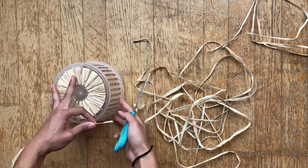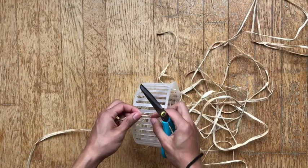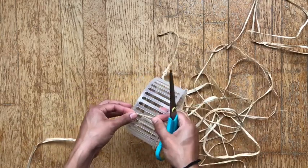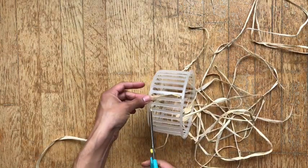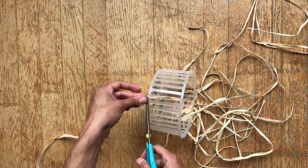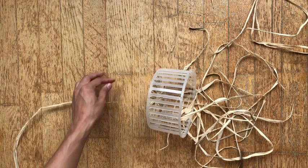Now we're gonna move on to the side. I decided to just cut my raffia strings to the length of these bars on the side — whatever you call those parts. That's what I decided to do and I'm gonna show you how I did it.